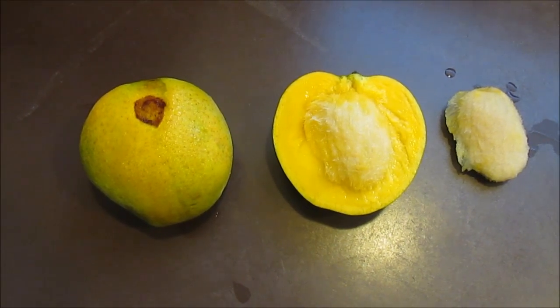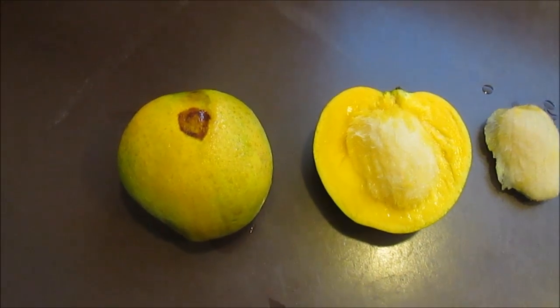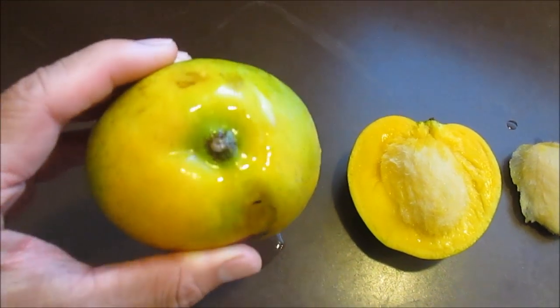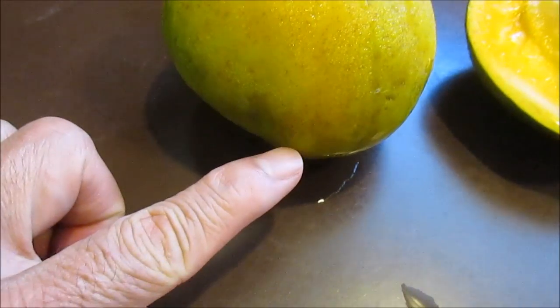Hi everyone, I'm just showing the orientation of a seed within the mango fruit and the embryo within the seed. Using the top where the stem is as a reference point, at the opposite end, slightly off center is the mango's beak.